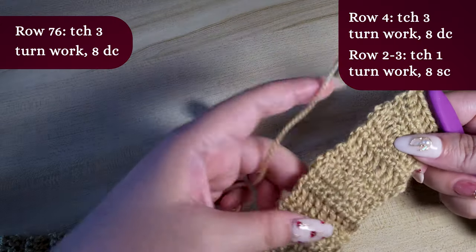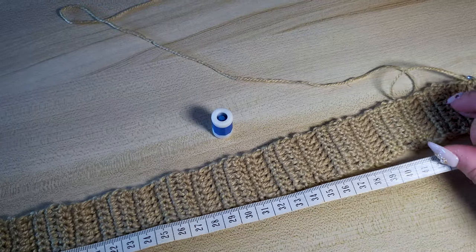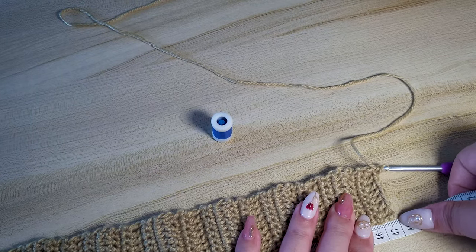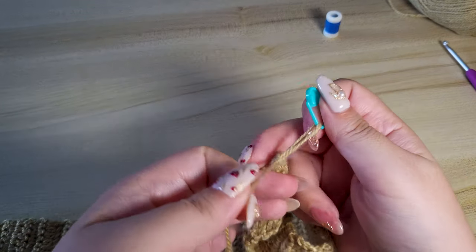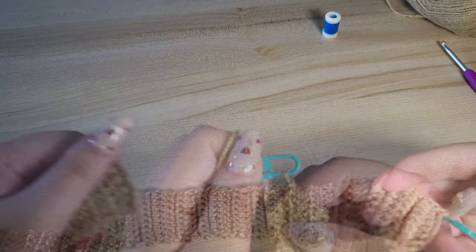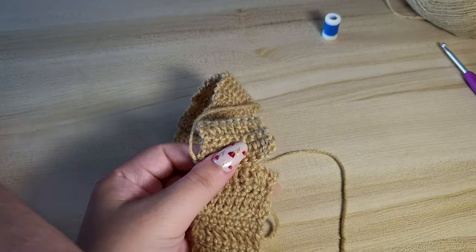I just finished row 76. I measured this and it's approximately 47.5 cm unstretched, so this is it for me — I will stop here. This should give enough stretch later on. Now we want to grab our stitch markers and mark the last stitch, and mark the join of the headband loosely for now.